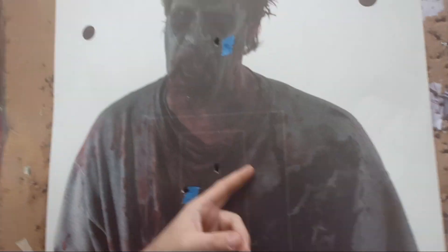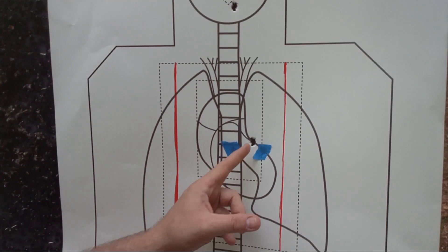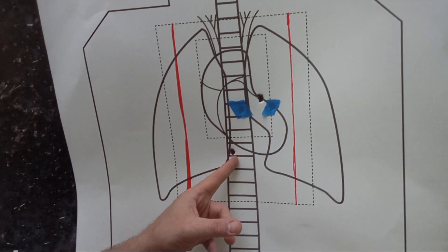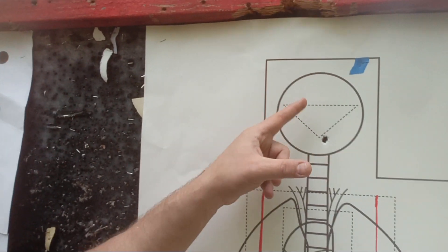On the zombie method targets, they're really dark — can you see it? There, there, and there. Better hits here, less so on this guy — one A-plus on this guy and one just in the A-zone, but on the spine.